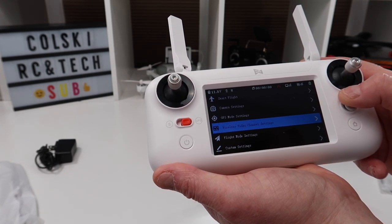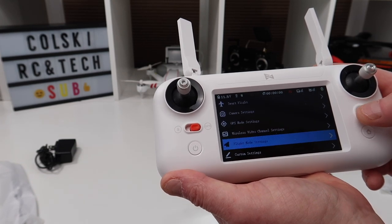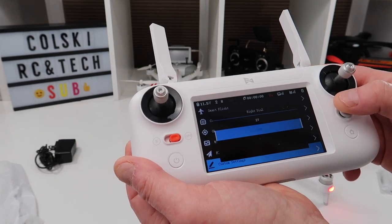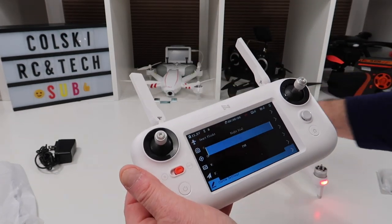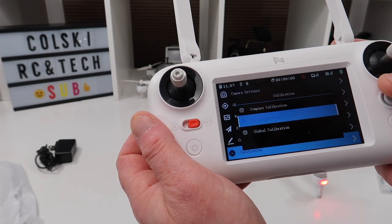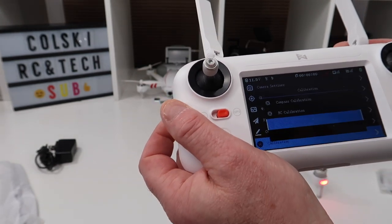Under GPS mode settings you can adjust flight velocity, altitude, maximum altitude, set a flight distance limit, and set the return-to-home altitude. Then you've got video channel settings and flight mode settings where you can turn sport mode or altitude mode on or off. Under custom settings, the right dial can be set to EV or PWM — PWM controls the servo connector underneath. And there's a calibration section for compass calibration, RC calibration, and gimbal calibration.